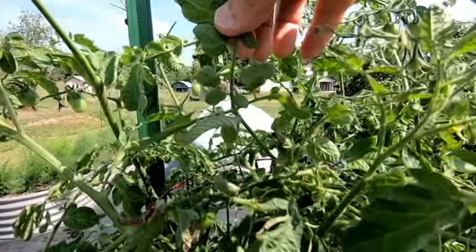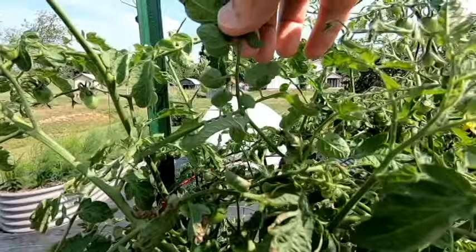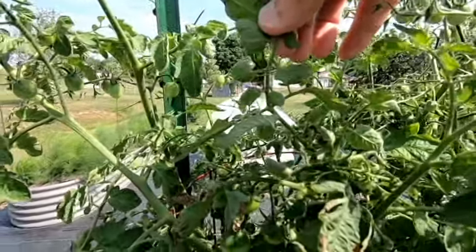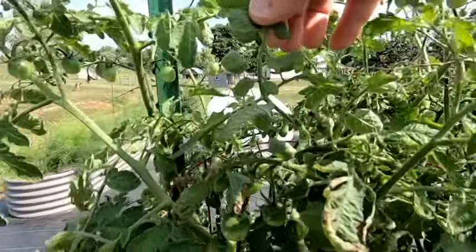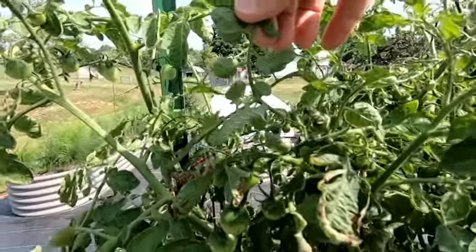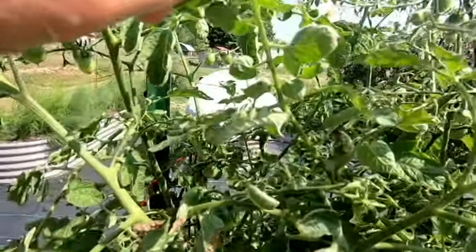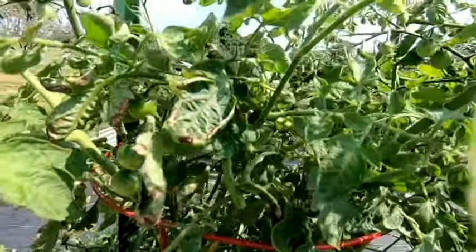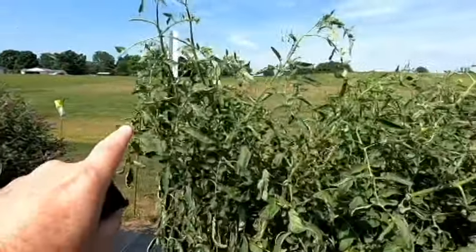Right now we've got a bunch of bluebirds with babies in the nest, and what we've been doing this year since we didn't grow a sacrificial plant, we're just taking these and putting them on the ground near our bluebird houses and letting the bluebirds feed their young with them. That's about it. I'll go ahead and take care of these off camera, and we'll get rid of these three, then search all of our other tomato plants tonight.